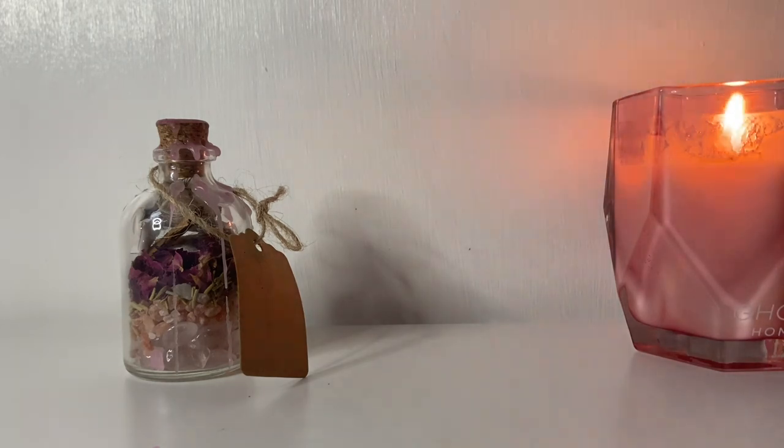Hey guys, welcome back to my channel. My name is Lexi DeLeo and today I am not done with the self-love, beauty and Valentine's themes videos. I had one more trick up my sleeve, one last video for you guys. Today's video is how to create a self-love and beauty spell jar to basically radiate your best self and bring your most beautiful and physical attributes to the forefront, to really shine as the beautiful people that you are.